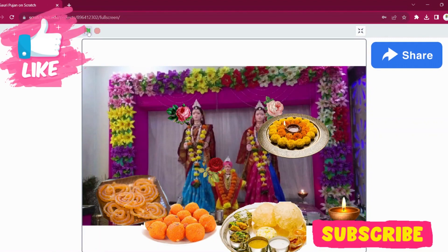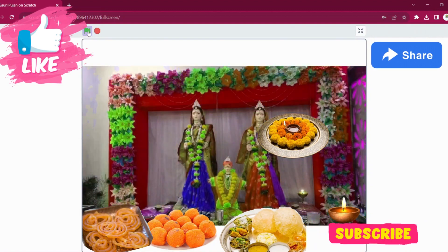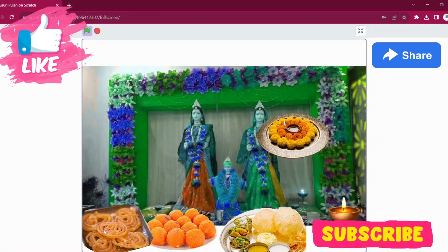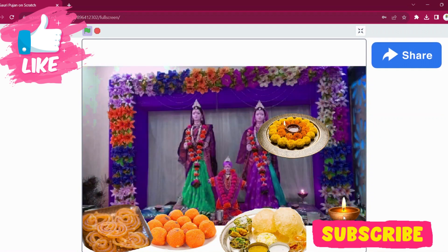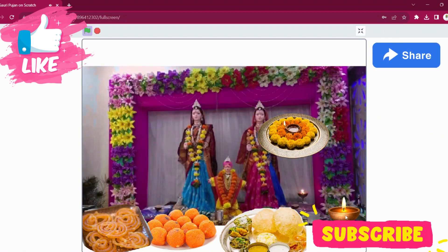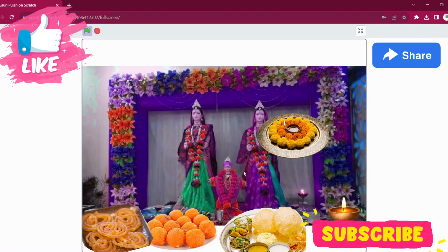We got our inspiration from the wonderful traditions of Gauri Poojan during Ganesh festival. But guess what — you can be even more creative. Remix this project and make it your own. You are free to use this project, change the items, add your own decorations, and come up with fantastic ideas we would have never thought of before. If you are making your own amazing version of this project, please do share with us — drop the link in the comments below. We would love to see what you come up with.